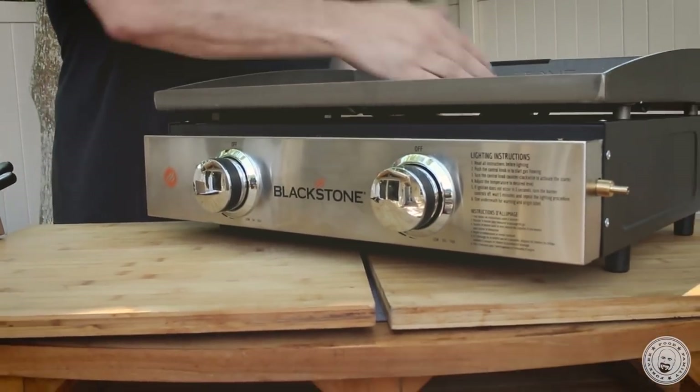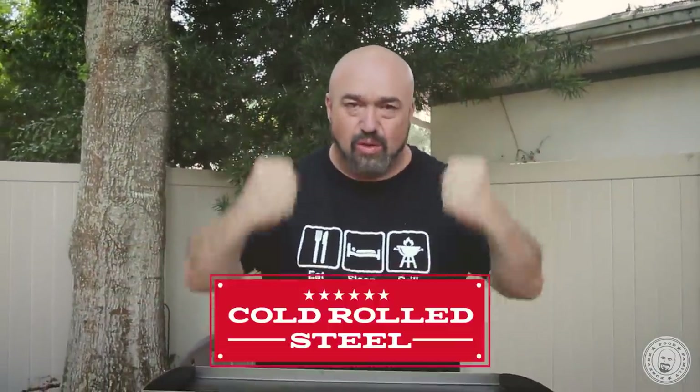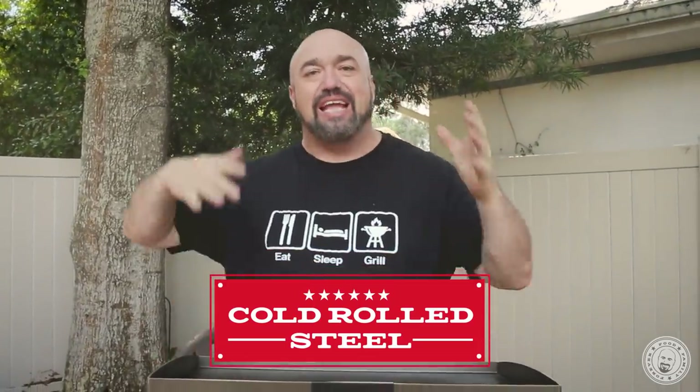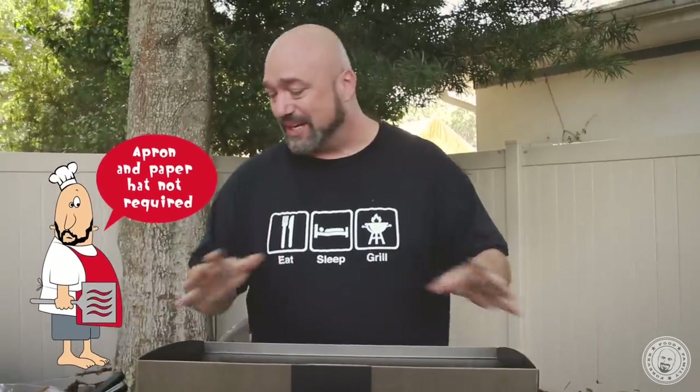I love the size of it. This is what everybody else is pretending to be. Every time you see a griddle, whether it's indoors or out, and it isn't cold rolled steel over fire, it's a copy — they're trying to figure out a way to emulate this experience either in a cheaper way, a more economical way. When you go into your favorite diner, your favorite breakfast place, half the time it's Blackstone or something like this. This is the authentic flat griddle experience.